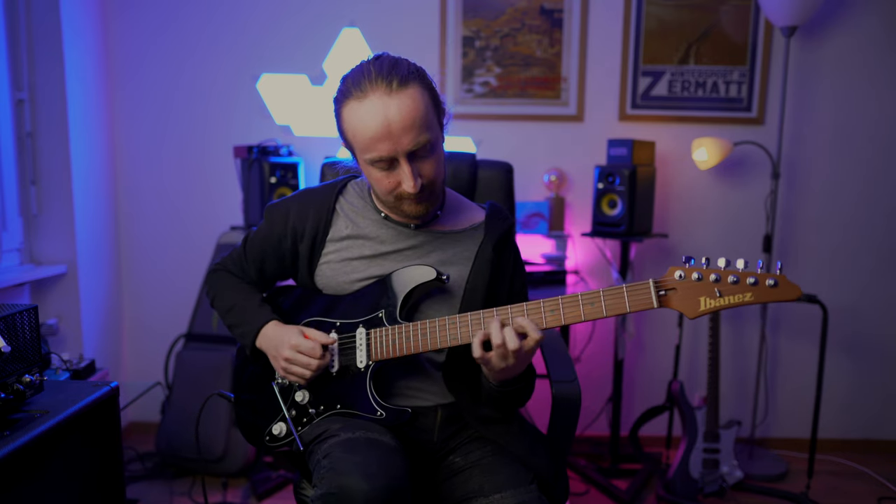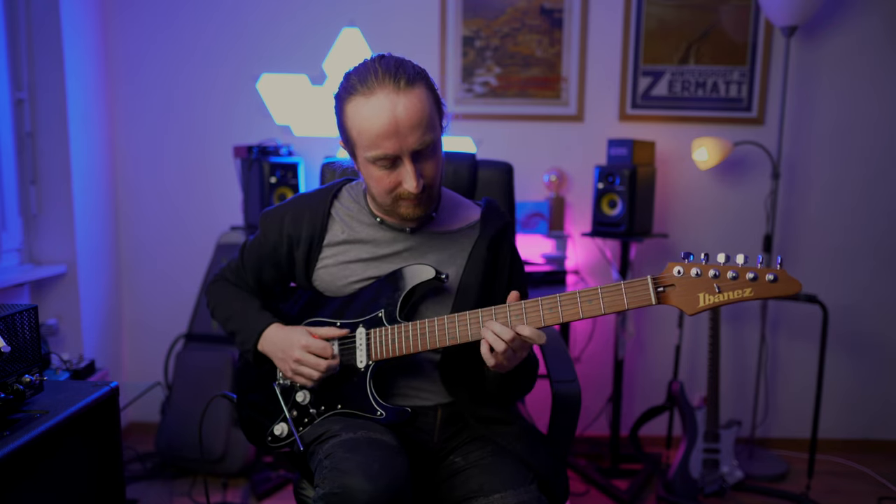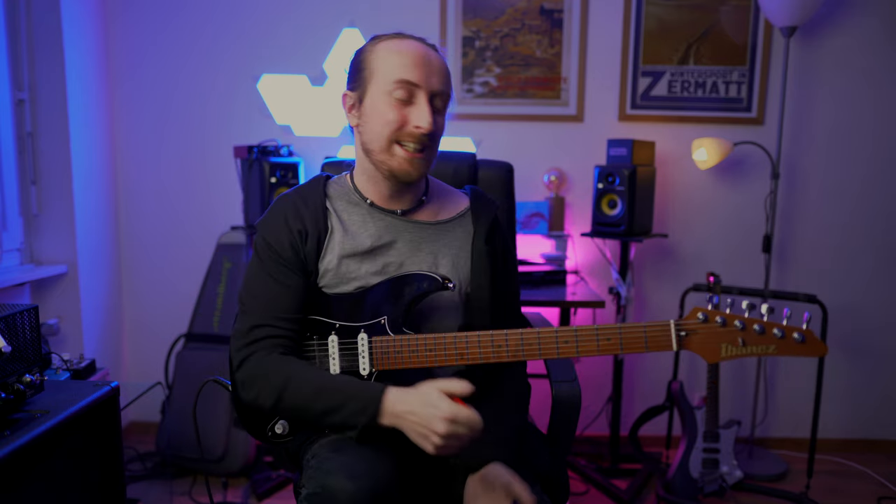So if we put an E as a root, we are going to get basically all the sounds of the Lydian mode that we want — that sharp 11 in particular. Now, this works for your comping as well as in your lead lines. You could take E major and F sharp major triads all over the fretboard and it will sound like the Lydian mode. Hopefully you can hear there, it's got that kind of super Lydian flavor to it. It just really spells out the sharp 11, and that's what we want.